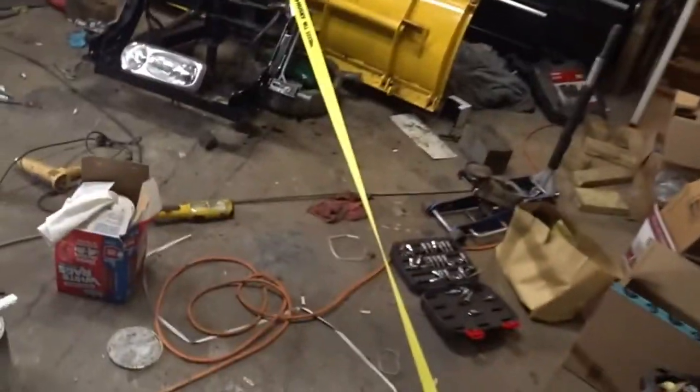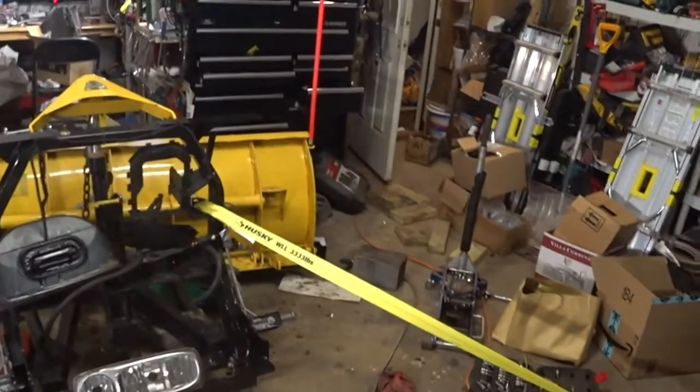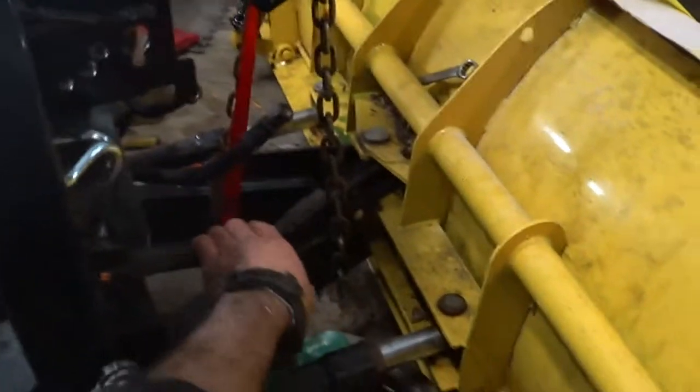One other thing we need to do: I strapped down the plow. You don't really need to do this — you can attach it to your truck and do the same thing. I just don't want to bring my truck in and out and let all the heat out, so I just strapped it down. What I want to do is get all the fluid out of the lines and the cylinders right now.